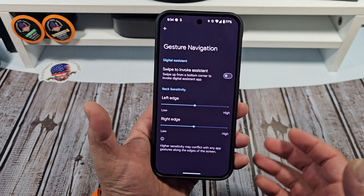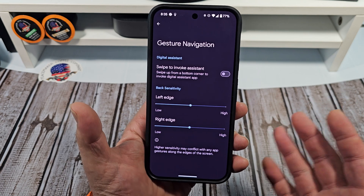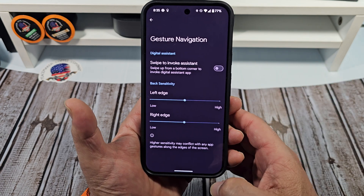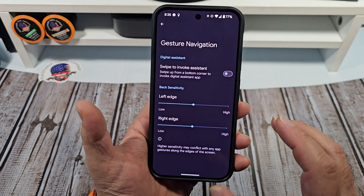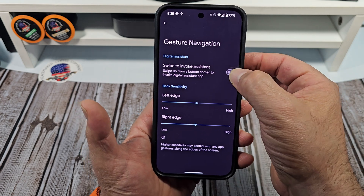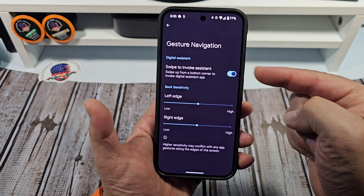I'll admit it — I spent a little bit of time trying to figure out where this was, because I could have sworn that at some point you could have just swiped up from the bottom corner and the Google Assistant was just right there. So anyway, what you do here is activate it — tap on that right there.